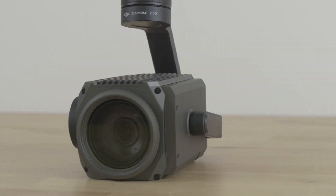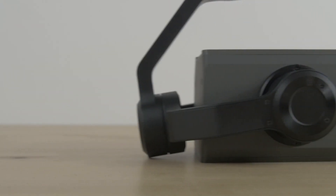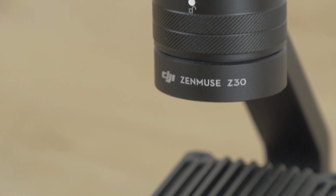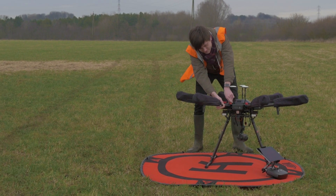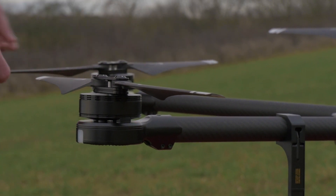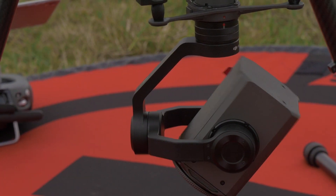Heligai recently had the chance to test out the DJI Zenmuse Z30. Differing in design from the rest of the Zenmuse range, the sturdy construction is clearly aimed at the professional market. The Z30 offers 30x optical and 6x digital zoom for a total of 180x magnification.